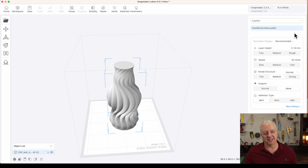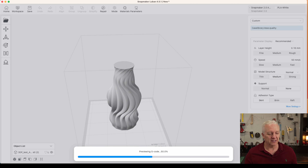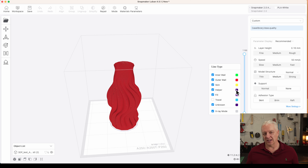Once you get the vase loaded as a project, it selects all the right settings and you can just generate the G-code. The Snapmaker also supports Wi-Fi, which is a very nice option — you can export and load what's in the workspace directly to the printer, or export the G-code to a file. Lots of options, but again the user experience will be quite different than what you may be used to if you've used another 3D printer.